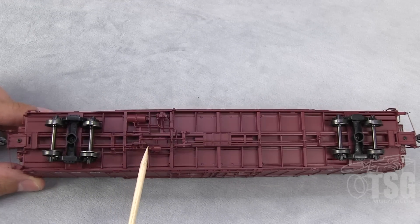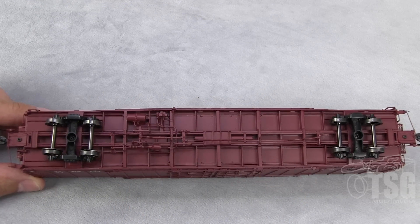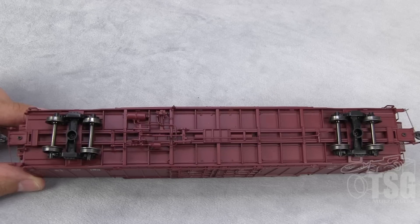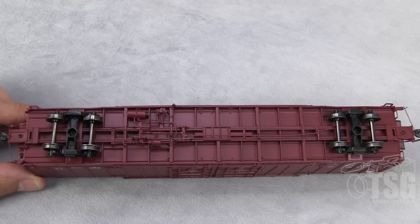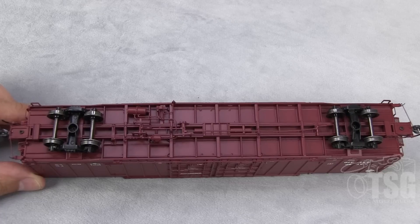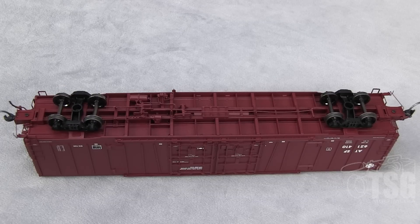I really marvel at all this fine brake detail in here. This is simply amazing. And to think that this was all done at the factory — so when you pull this out of the box, you just set it on the track and go. There's nothing you could do detail-wise to this car.